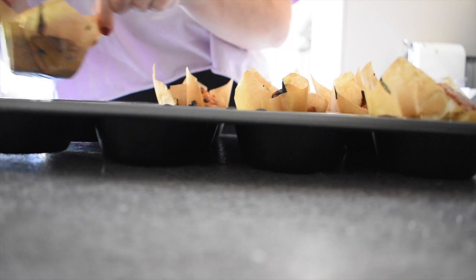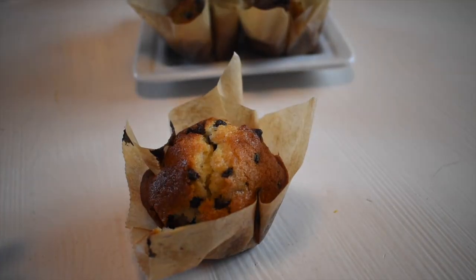I hope you guys enjoy this recipe. If you end up making it, let me know down in the comments, and I'll see you next time. Bye!